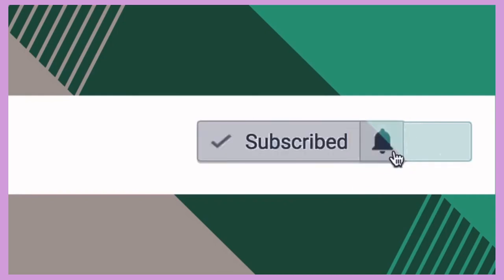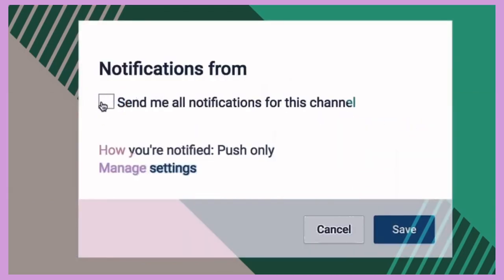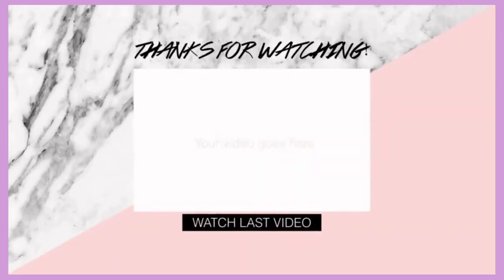Alright guys, that's it for this video. I hope that you enjoyed it. Be sure to comment, rate, and subscribe, and I'll see you in the next one.